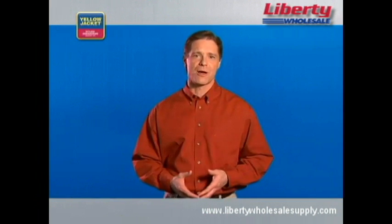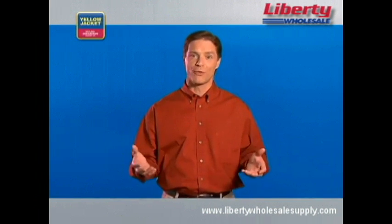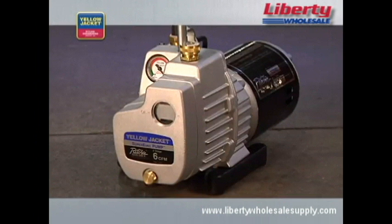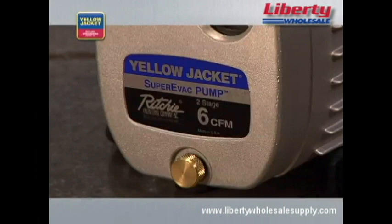Like any other job, having the right equipment can make all the difference. Let's take a few minutes to talk about some of the features you should look for on your vacuum pump and also some of the accessories that can improve the efficiency of the evacuation process. To reach the deepest vacuum in the shortest amount of time, use a two-stage, rotary vane oil-sealed pump in place of a single-stage pump.